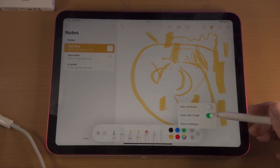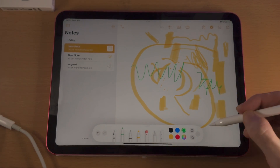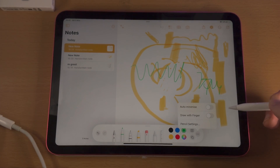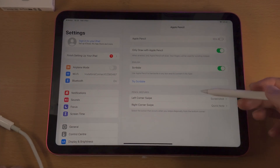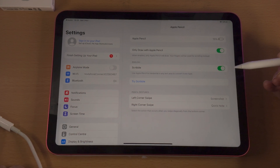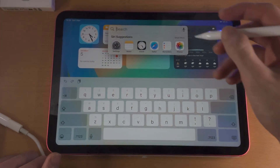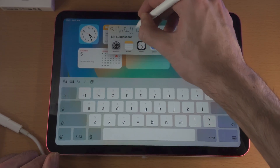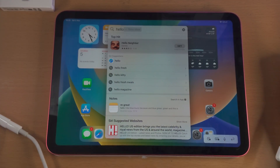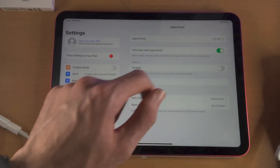You can also turn on or off drawing with a finger. So if you find you're accidentally drawing with your finger, you can turn that feature off. You can go to the pencil settings. The main option is the scribble feature — I personally turn this off. What this does is if you have a field where you can type, you can use the Apple Pencil to do a little drawing of your text and it will convert that. I personally don't like this feature so I turn it off.